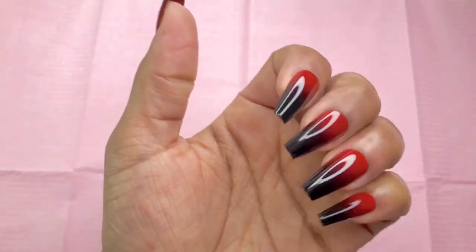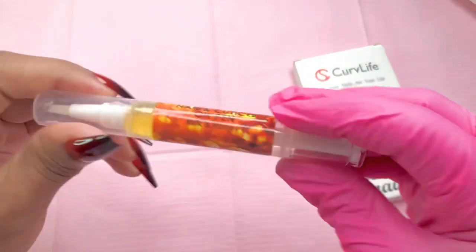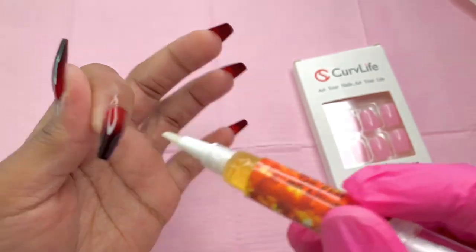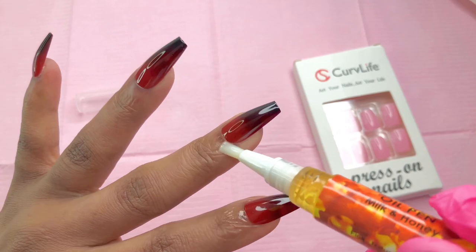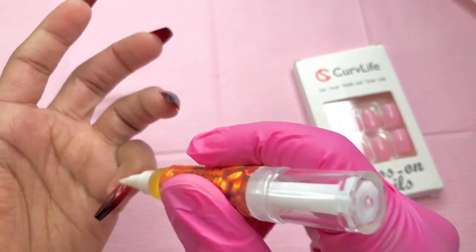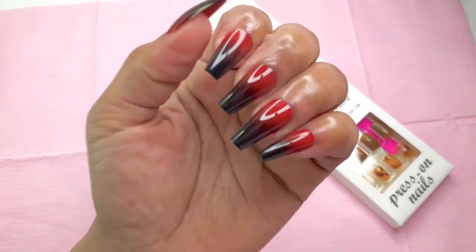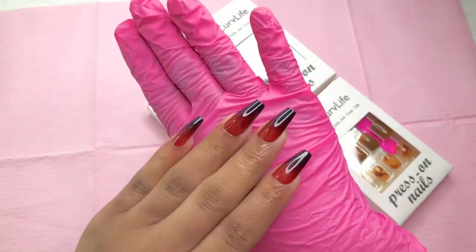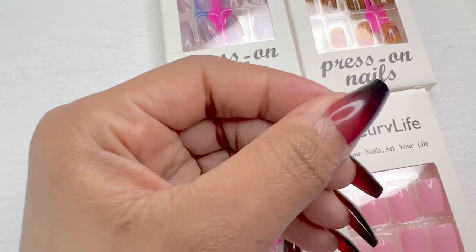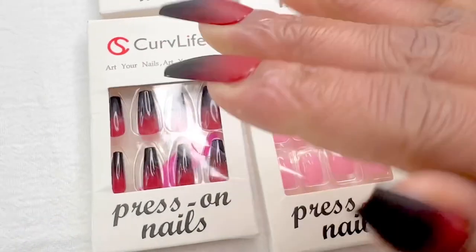This is what they look like once we're done, you guys — they look absolutely cute! It's giving 'femme fatale,' it's giving me energy! You can check them out at Curve Life — I'll put everything in the description box. They're on Shopify, and they're very very affordable so you probably won't even need a coupon. I also wanted to show you the right hand with a matte top coat applied — the ombre is absolutely beautiful and it's still giving the vibe. Thank you so much for watching!